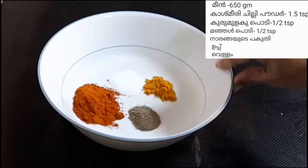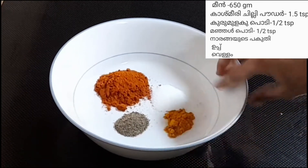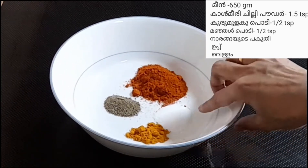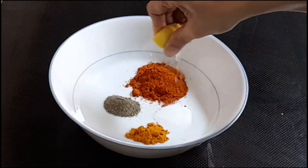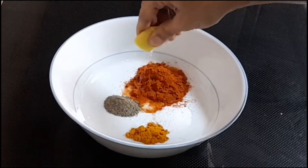1 teaspoon of Kashmiri chili, 6 teaspoons of curry, and 6 teaspoons of honey. I am going to use a little bit of water and add a little bit of paste.